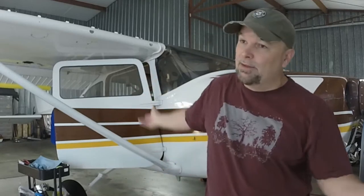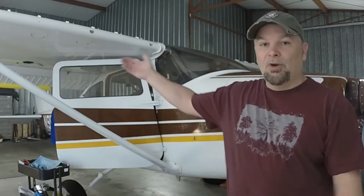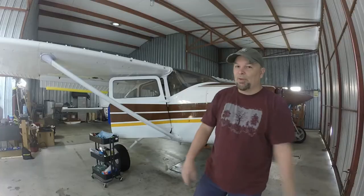I tried to find information in the maintenance manuals and looked for videos on how to adjust these things and what to look for, and found nothing. So guess what - this will be the first video on what to look for in your Cessna when you have a follow-up cable system. We'll break this down and show you how this all works, so with that let's get going.